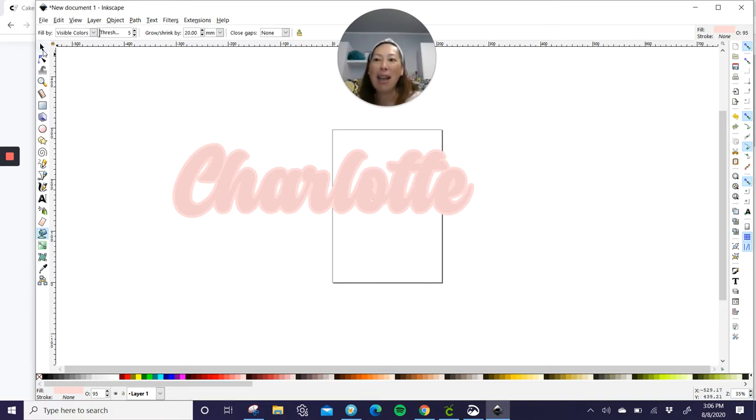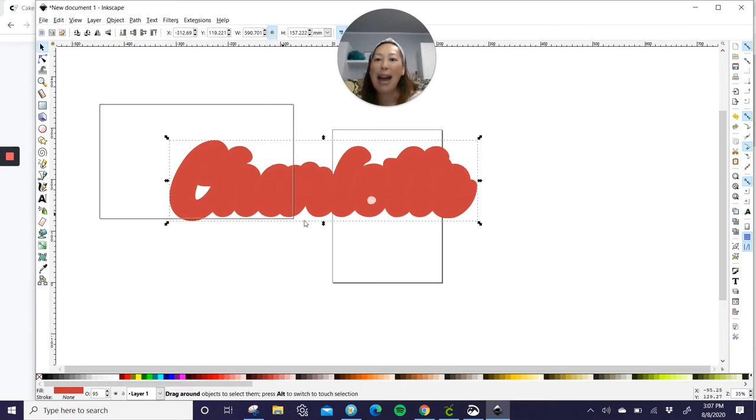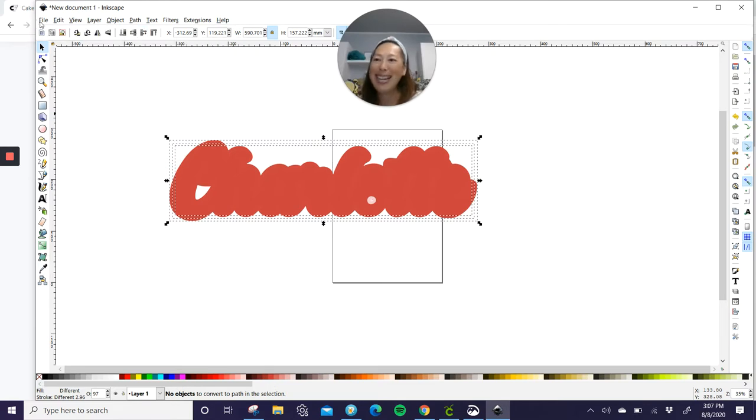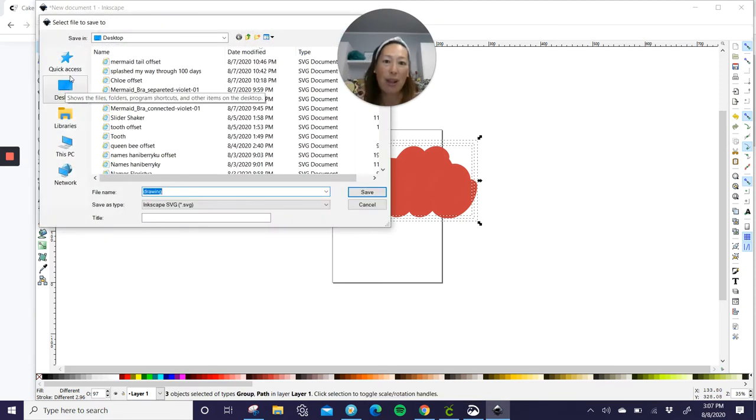Click in the empty space so that Charlotte's not highlighted. Click on the paint bucket — we're going to do one more offset. Pick another color, and we're going to grow by 40. So if you wanted it smaller, you would just do negative 20, negative 40, and it'll get smaller and smaller. So now we have 40 — click on it again in the name. And yay, we have it. So click on the arrow, grab everything, and then go to Path, Object to Path. Go to File and Save As — remember what you save it as because you have to upload it into Design Space.